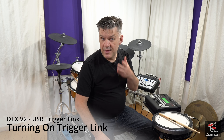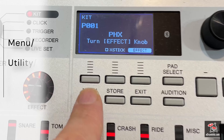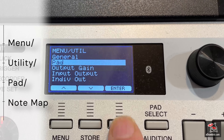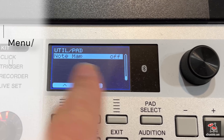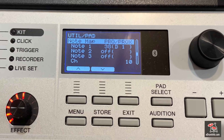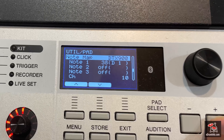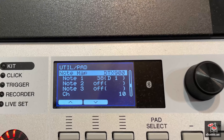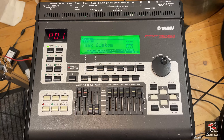To turn on the USB trigger link, we need to go to Menu, then Utility, then Pad, then Note Map — which is right at the bottom of the list. At the moment it says off, so I'm going to press the plus button and turn this to on. At the moment it's looking for another Pro or another Pro X, but if I just press the plus button again it'll change — so it's looking for a DTX-900 or DTX-Stream 3 in this case.